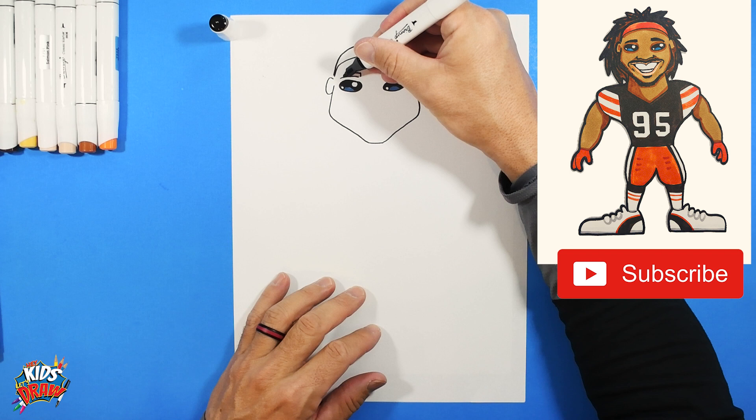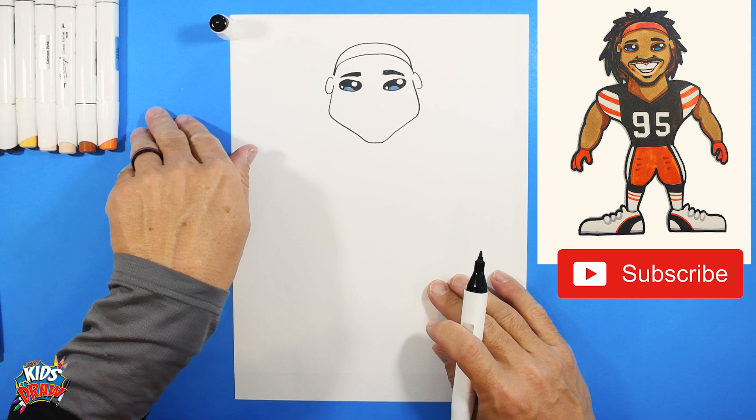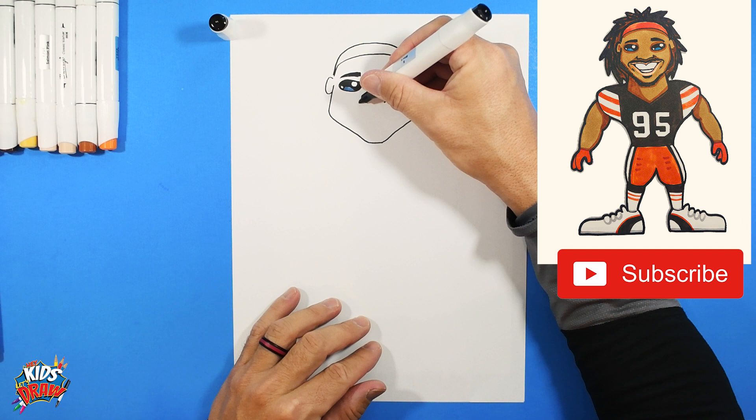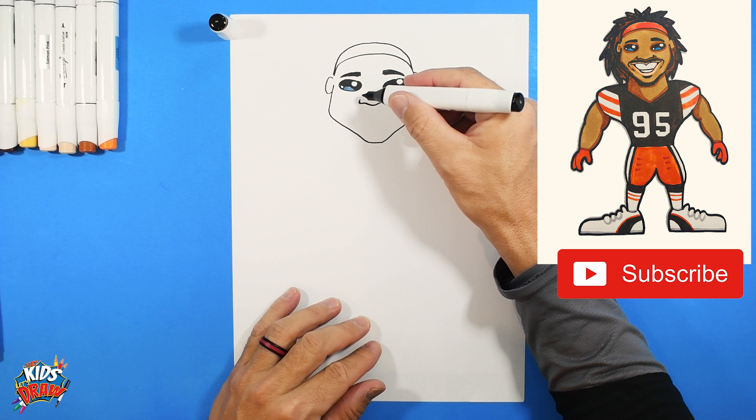Connect the top down to a point and color that in, staying inside the lines. Next we're going to do a nose — come down from the edge of this eye, do a dot, edge of this eye, do a dot — that's the edge of our nose. Then: down, up, down, up, and stop.